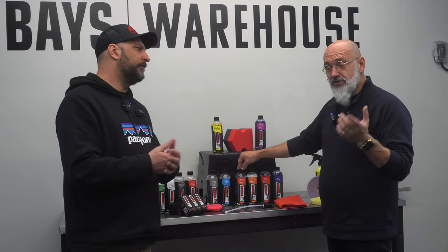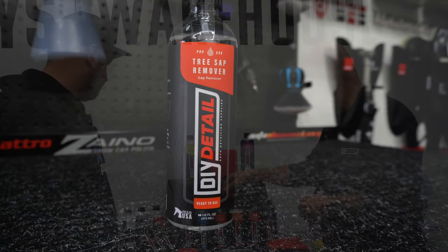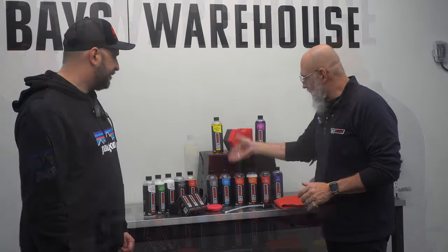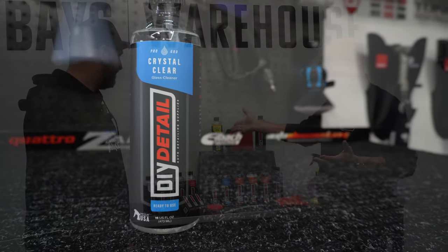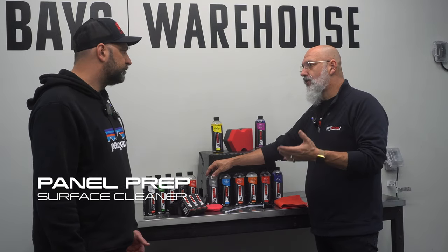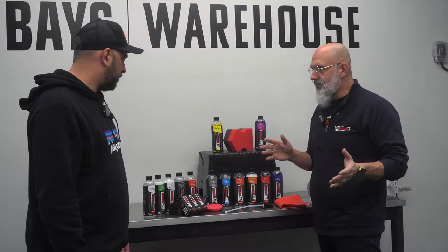Tree sap remover works on both deciduous and coniferous, and also great for removing tar. These are three products you may not use on a regular basis, but they're great to have in your garage — the longer a water spot or tree sap stays on the vehicle, the more dangerous it is. Crystal Clear is our glass cleaner, safe on tint. Panel prep is for before coating — you want to make sure all the oil from fingers, waxes, and residues are off the surface.